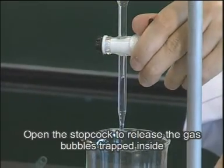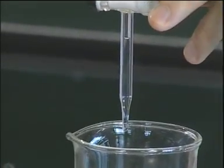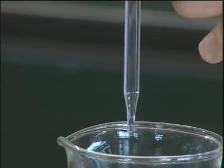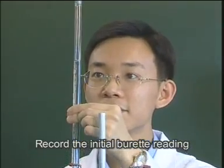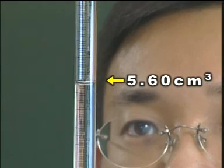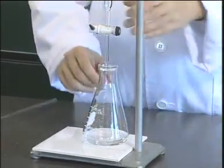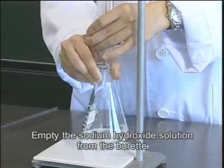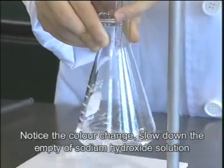Open the stopcock to release the gas bubbles trapped inside. Empty the sodium hydroxide solution from the burette. Notice the color change.